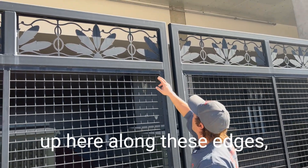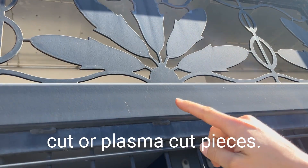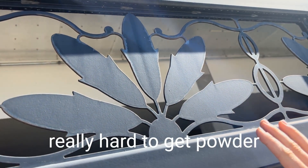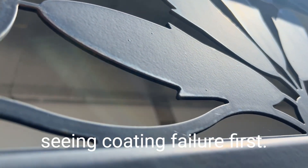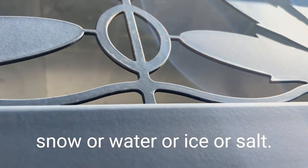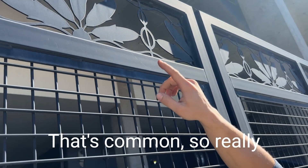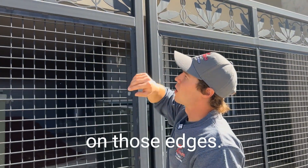Another interesting thing is up here along these edges — these are going to be laser cut or plasma cut pieces right along that sharp edge. It's always really, really hard to get powder to stick to that, to build on that; it likes to run away. That's where you start seeing coating failure first. This is obviously way up in the air, not sitting in snow or water or ice or salt, but it is starting to rust right along those edges.